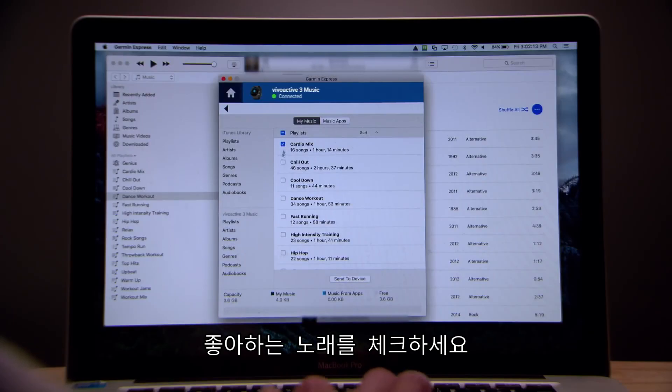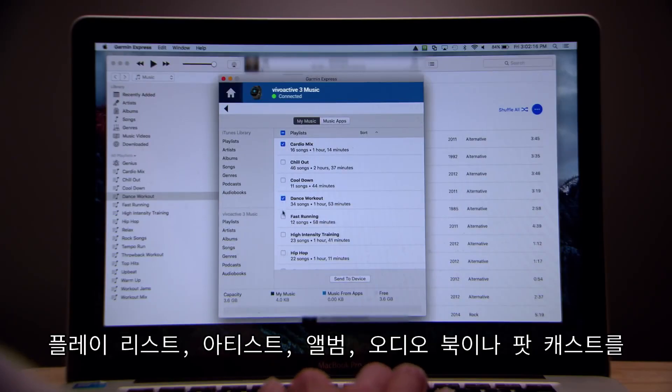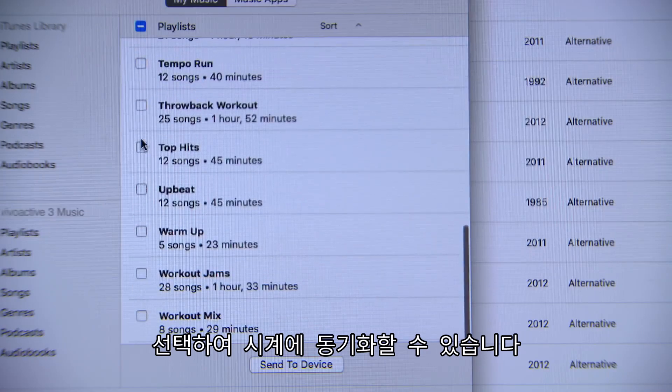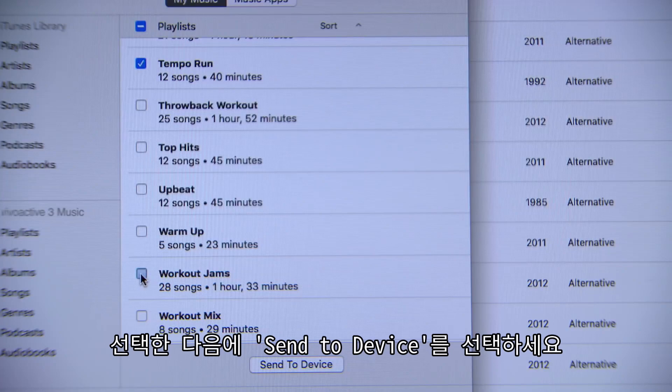Click the checkboxes to choose which of your favorite songs, playlists, artists, albums, and even audiobooks and podcasts you'd like to send to your watch. When you're done making your choices, click Send to Device.